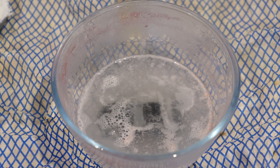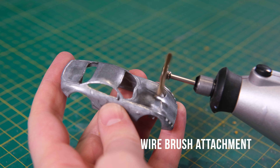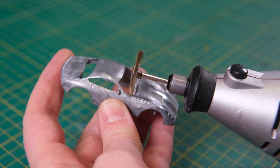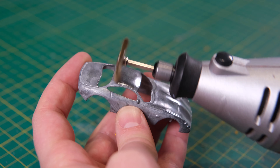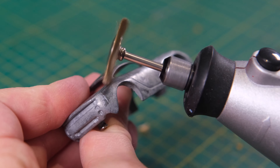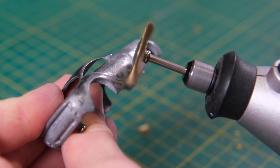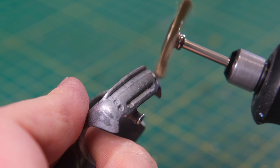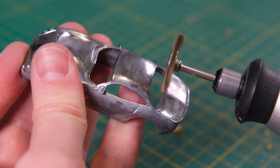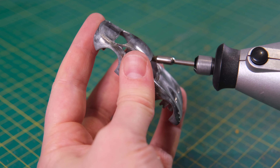TVR are a quirky British sports car manufacturer that were founded by Trevor Wilkinson. The name TVR comes from the letters within his first name. He started his engineering business in Blackpool, England in 1946, which was initially called Trevcar Motors. TVR built its first original chassis in 1949. After the first three cars were built and either crashed, sold or raced, the sports saloon was offered for sale as a kit in 1954. Each model that left the factory was unique.